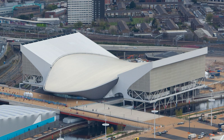The London Aquatics Centre is an indoor facility with two 50-metre swimming pools and a 25-metre diving pool in Queen Elizabeth Olympic Park in Stratford, London. The centre, one of the main venues of the 2012 Summer Olympics and the 2012 Summer Paralympics, was used for the swimming, diving and synchronised swimming events. After significant modification, the centre opened to the public in March 2014.